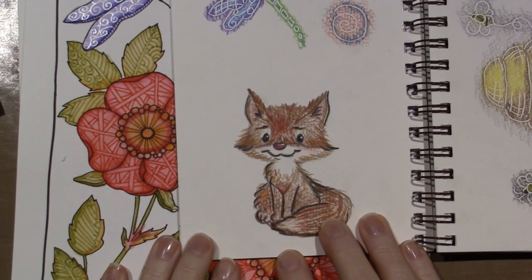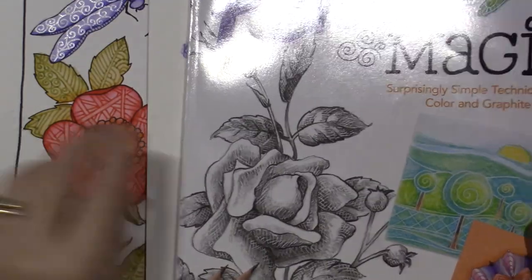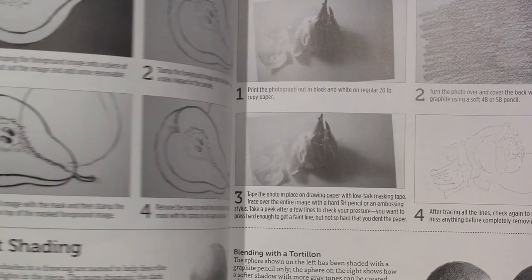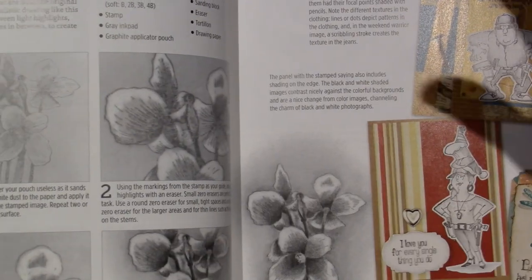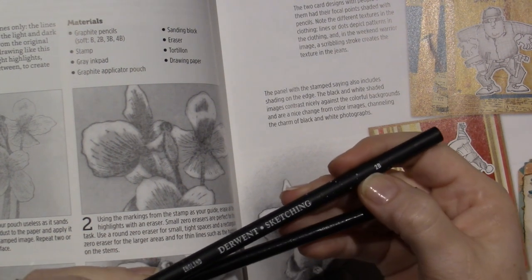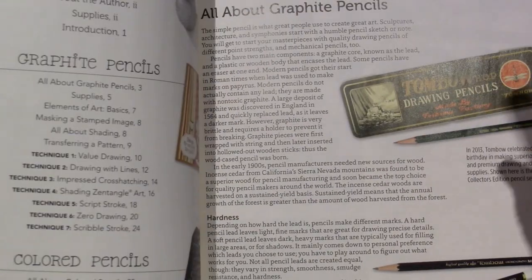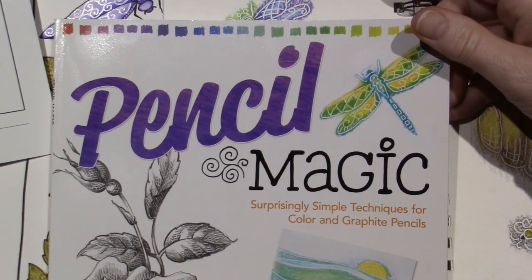I think the fox turned out pretty cool for using just the colors I had. I need to do some more sketching and shading — learning how to get value with graphite pencils. I have a couple, the HB and then learning what hardness and blackness mean — that's what HB refers to. This is a 2B Derwent sketching pencil. She uses the Tombow drawing pencils and Tombow mono line in the book. I love the little eraser too. I have a lot to learn, but this was a good place to start.